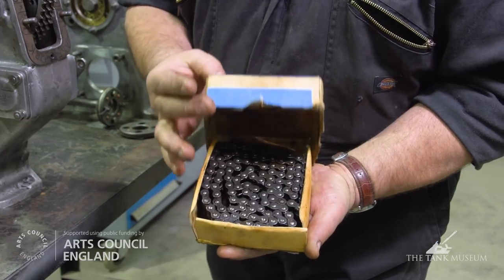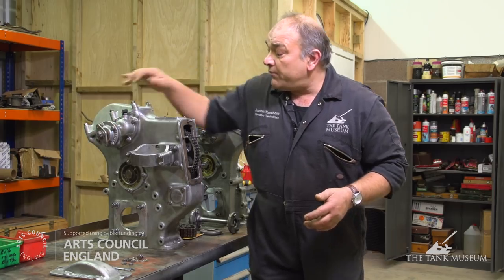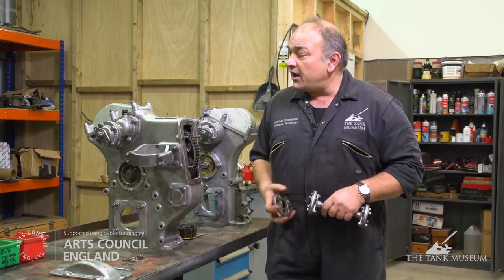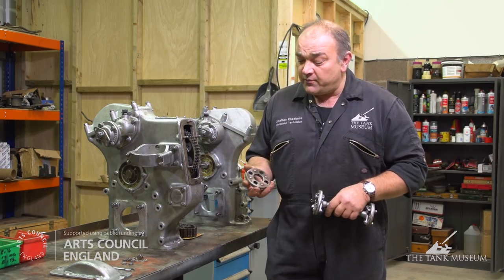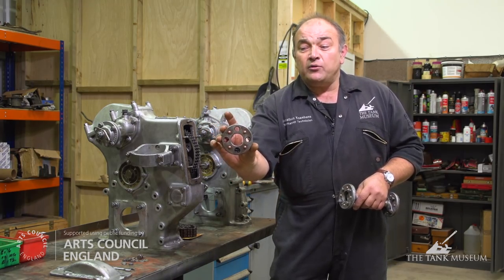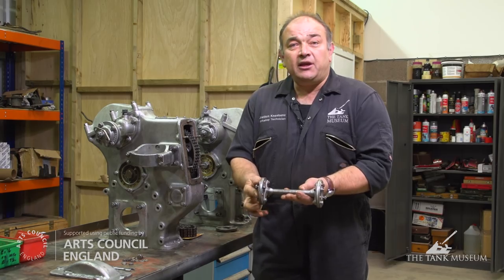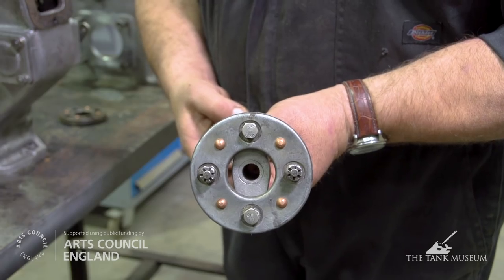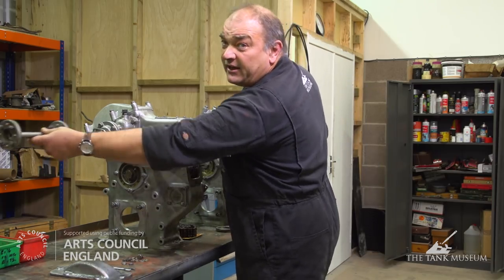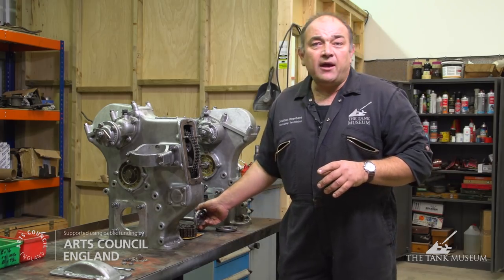We managed to get a new old stock one, so they come in the original box. Off of these components here are what we call layrub couplings — a flexible drive that allows vibration and any shock when this is whizzing around and starts up to be accommodated. You can see from this one that the actual rubber in the holes is completely shot, so it wouldn't be absorbing any shock at all. On the completed layrub coupling you can see with the new ones from Australia — absolutely perfect. They'll bolt on here and feed the fan drives on this side and the fuel injection pump and dynamo on the other.